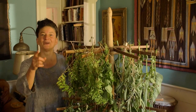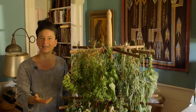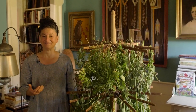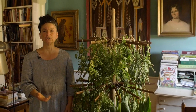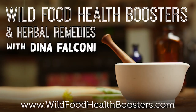May this inspire you to bring in the herbal bounty into your life, to bring it into your living room, and to get creative with drying herbs. They're out there right now — tap that bounty! Happy drying. If you've enjoyed this and you'd like more, check out my online course, Wild Food Health Boosters and Herbal Remedies at wildfoodhealthboosters.com. See you next time.